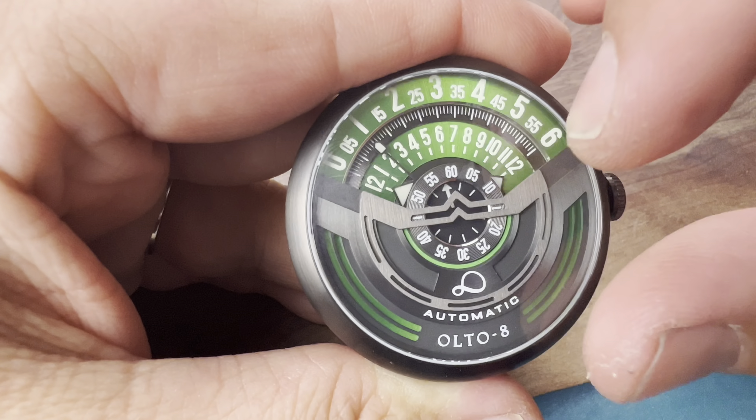I wanted to peel the caseback off to show you the Miyota movement. I like how they're using the brushing on the gunmetal look on the rotor — it gives it a customized look, especially with that infinity logo. You can see the movement beating away. We're going to put this on the time graph and see how it's running.